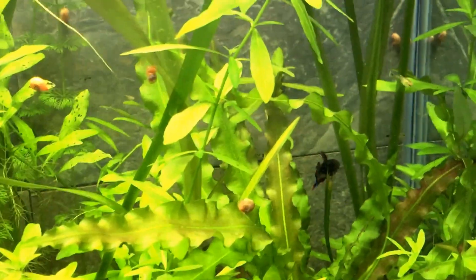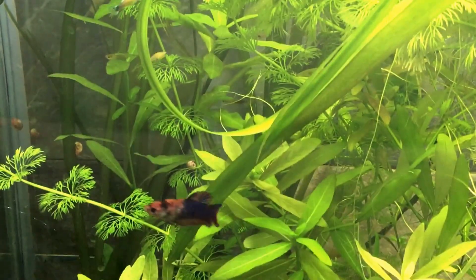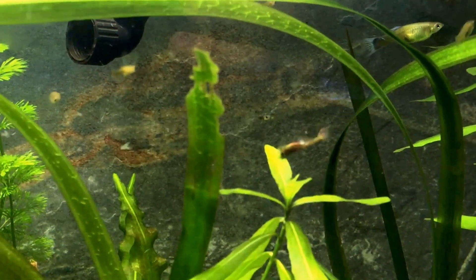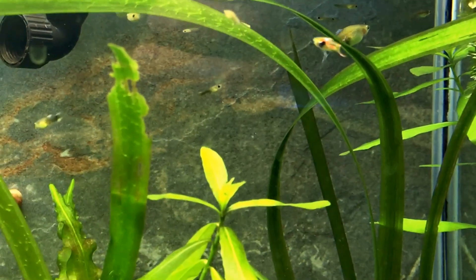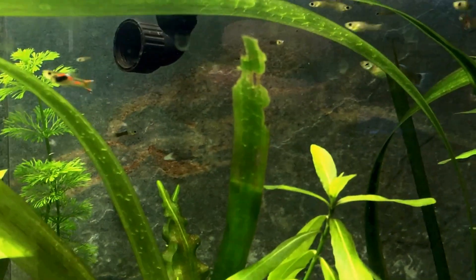Guppies are one of the best companions for bettas — they're quick, they're small, they're sharp, and they're hard to catch for bettas. So even though I have multiple bettas in here I still have a ton of fry and even newborns. They try to catch them but they're not really good at it. The guppies are smart enough that when a betta slows down next to you and goes vertical, they're about to strike, so the guppies know to get away.